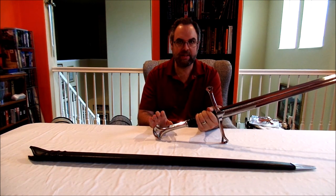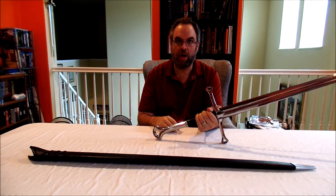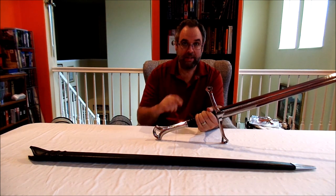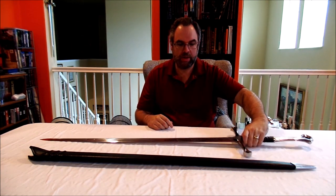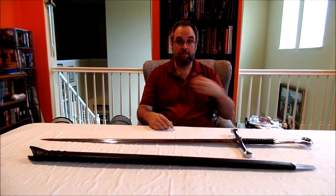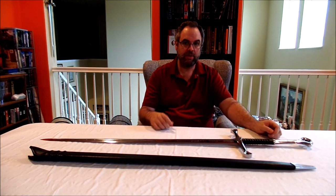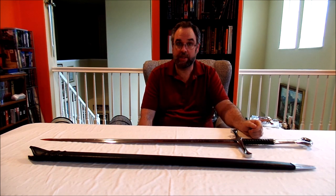Interestingly, I found a review on Dark Sword Armory's site from a customer experiencing the exact same thing. Here are some pictures I took of the hilt and pommel of my sword, alongside the review that someone else wrote — showing the same kind of gray, powdery tarnishing on the fittings.